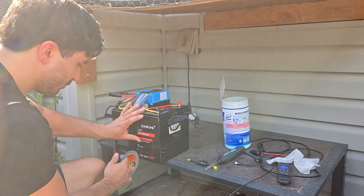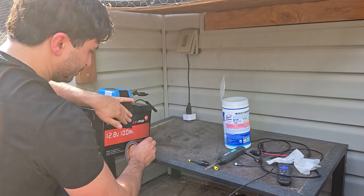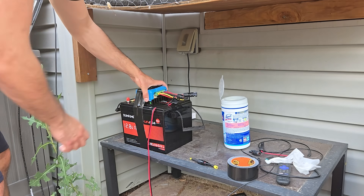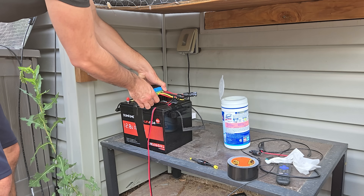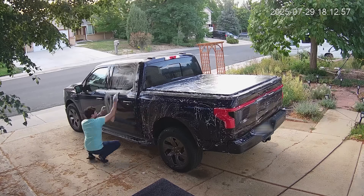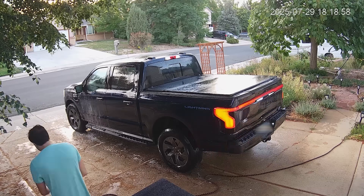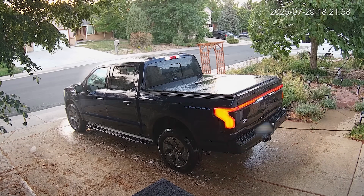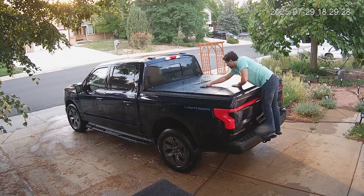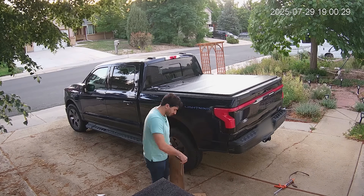Don't worry, this battery is very secure. As you can see I can even pick it up from the top here... oh no, never mind, I can't. Alright, it's time to get started. First I'm going to give the tonneau cover a really good wash and cleaning, and while I'm at it I might as well clean the rest of the truck — this is actually the first time it's having a bath. 25 minutes later I'm all done and ready to get out the solar panels.